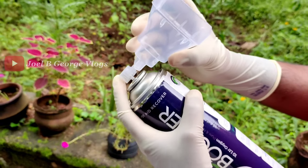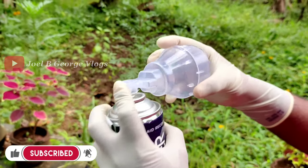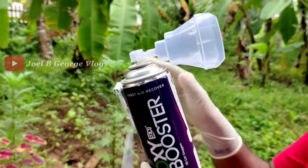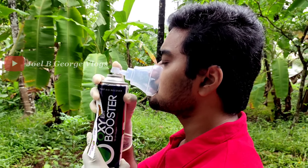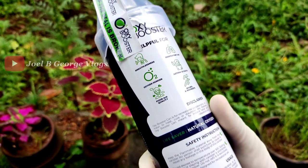The cap will be removed and the mask will connect with the nose — we can connect it very simply. If you are using the seal, you can use the seal. Then we will go to the mouth and inhale. This is the Oxy-Secure Plus Booster.